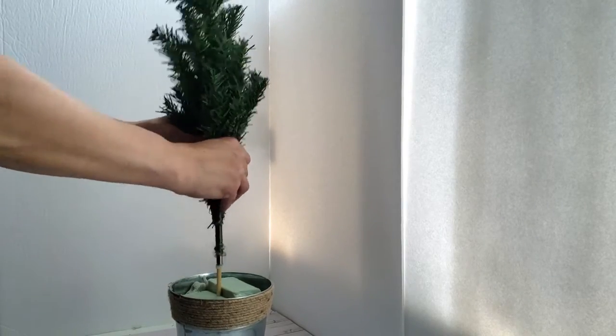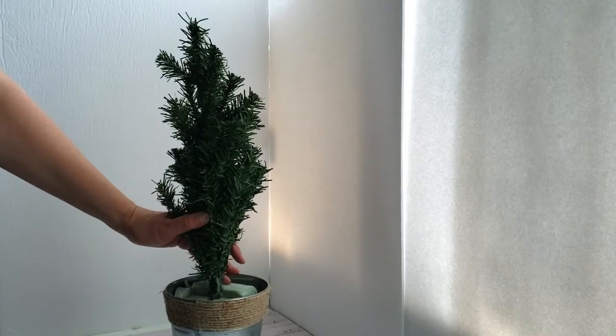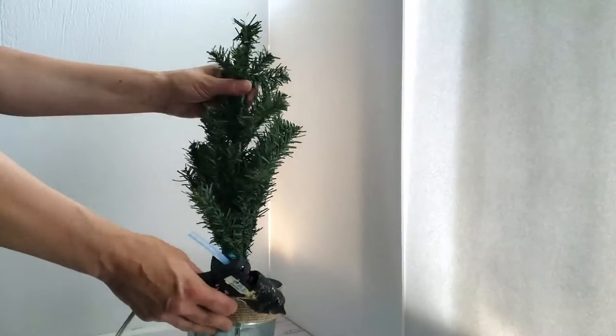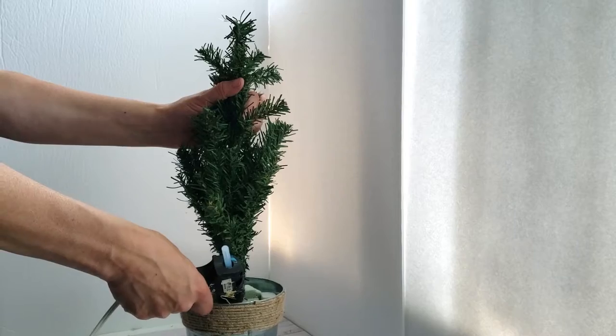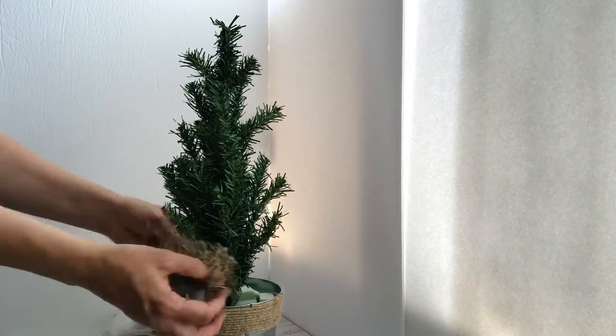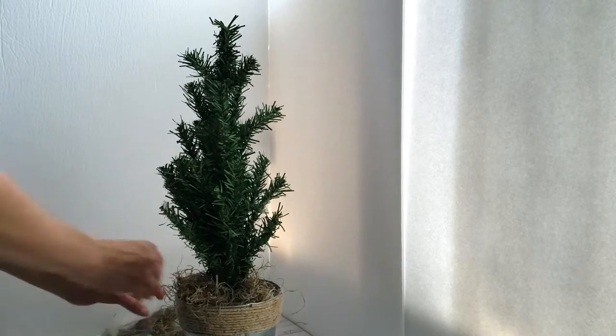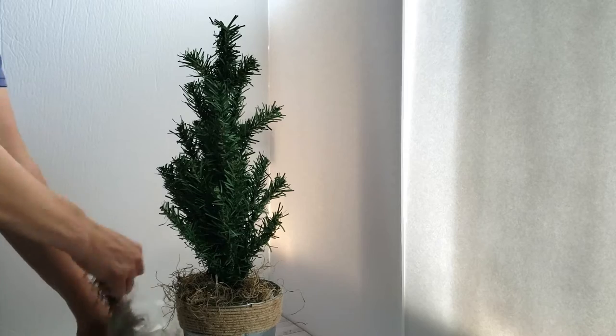Start out by placing your tree into the foam. You can see I struggled a little bit there — that was just from the rocks on the bottom — but I'm going to use some hot glue to make sure that stem is nice and secure in the foam. Then you're going to cover it all up with some Spanish moss.